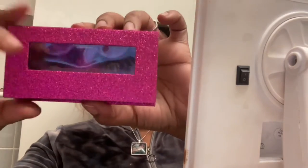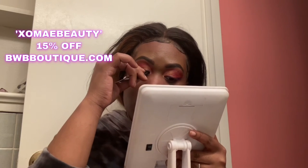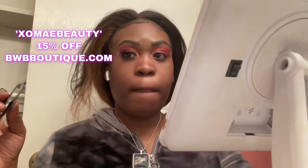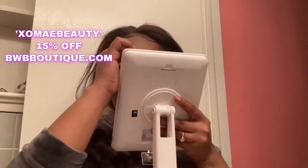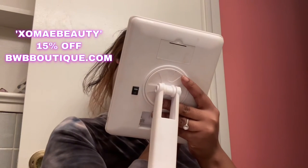If you didn't see my previous PR unboxing video with BWB Boutique, these are the lashes from Lashes by Nana that you can purchase at bwbboutique.com. These are her Splash color lashes in pink. If you'd like to purchase some, use my code XOMAYBEAUTY to get 15% off your order.